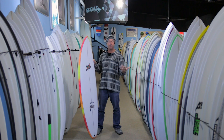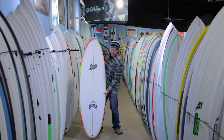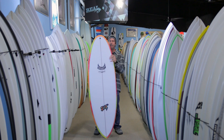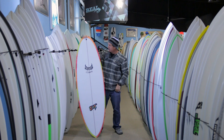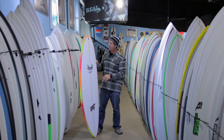This board is obviously an offshoot from the original Puddle Jumper. What they did is rather than going into a bump squash tail like on the standard Lost Puddle Jumper, or a wing squash tail on the LibTech Puddle Jumper, they just brought it back into a nice full-figured round pin.